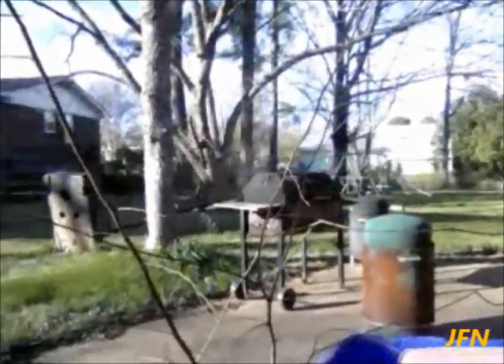All right, let's get started. What I'm doing right now, I'm sitting outside on this little cool Saturday afternoon. Right now I'm about to eat some dinner. And right here, you see the grill? It's cooking something.